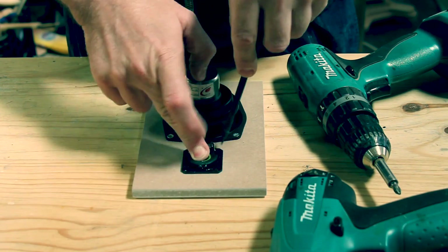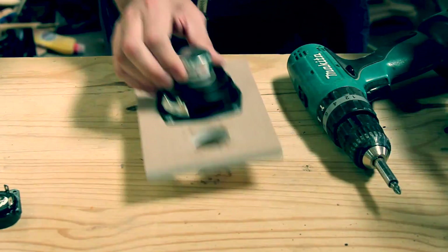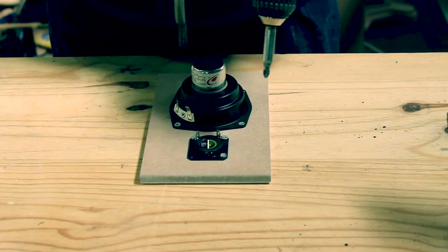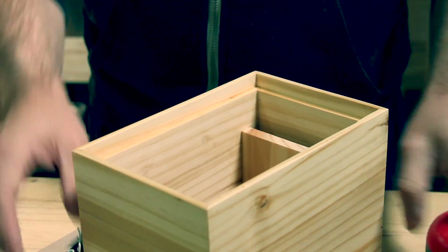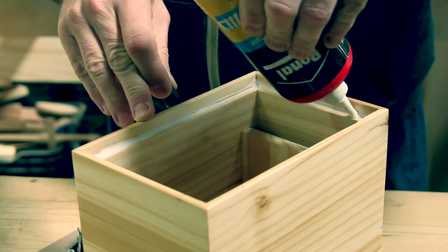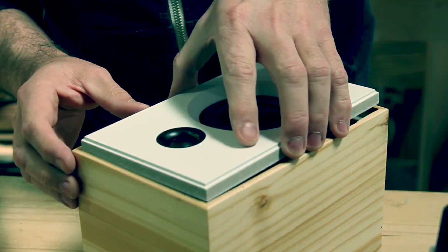The tweeter is the 4 ohm ND20FB rear-mount 3.25 inch soft dome neodymium tweeter, also from Dayton Audio, with a slightly higher sensitivity of 90 decibels. I also lost the footage of gluing in the port brace — you can see it here in the bottom inside the enclosure just before I glue in the front baffle.